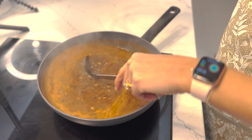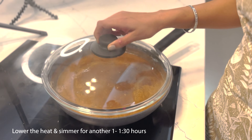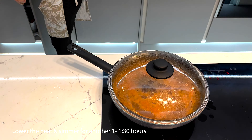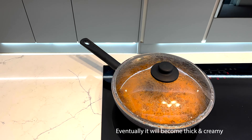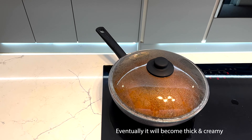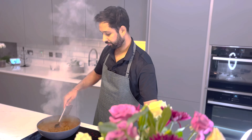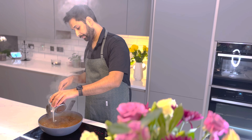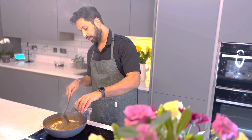Just mixing the dal so that it doesn't stick to the bottom. Stir it a couple of times and then close the lid again. The dal has been simmering — we'll add the cream now. If you want to keep the dal lighter, you can use yogurt instead.